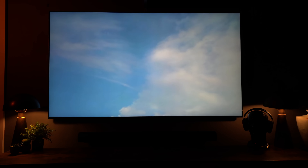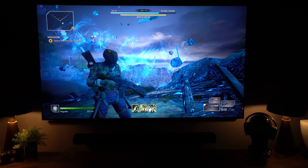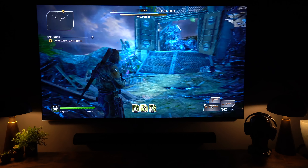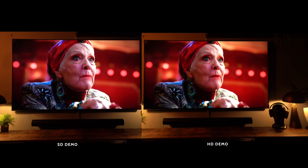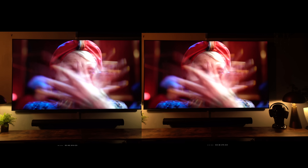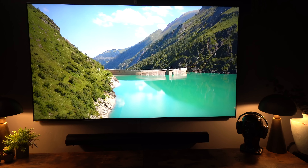Another thing to look out for on this type of panel is DSE — dirty screen effect — and screen uniformity. The lower the quality content put into the TV, the more visible these were; with better quality content they really weren't visible at all. Screen uniformity was okay — not the best I've seen but certainly not the worst. A lot of people have been on the fence with this being a mini LED and still an LCD TV, however it does an incredible job delivering great black levels and vibrant colors without the risk of burn-in.